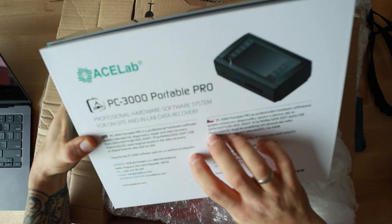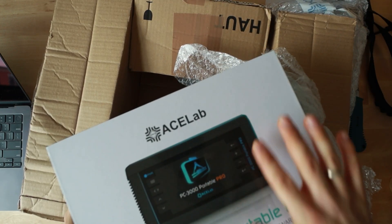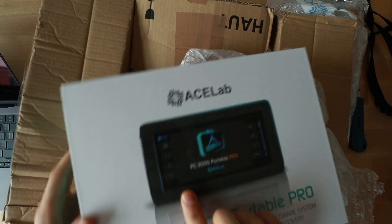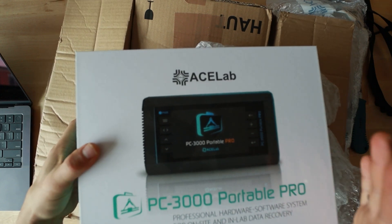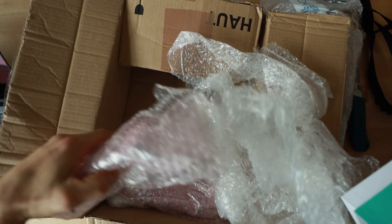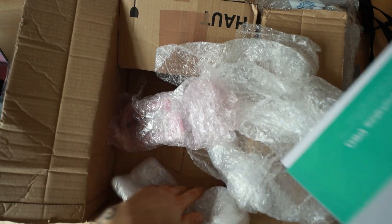PC 3000 Portable Pro doesn't have that limitation. It has three individual PCI Express channels, and in addition you can use a separate USB channel, so you can basically work four devices at the same time.